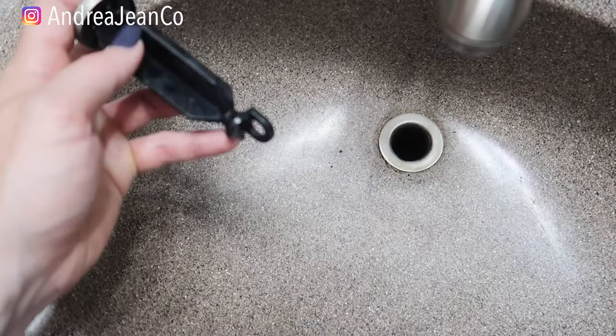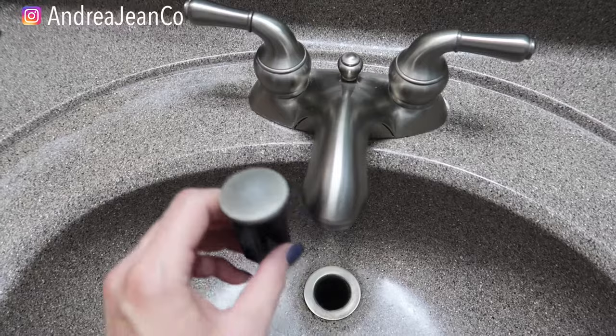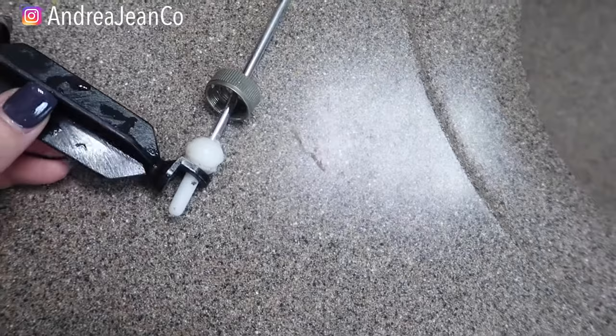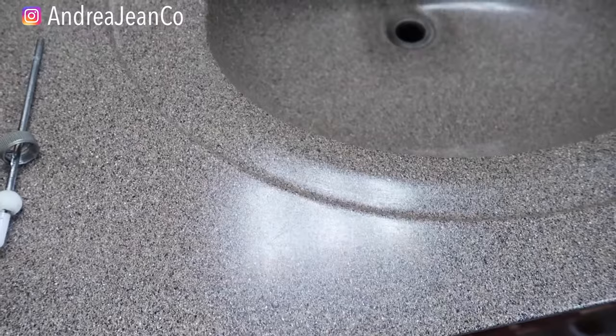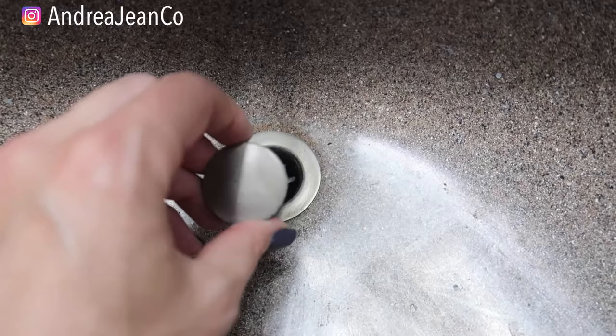I got that cleaned out as best as I could. Now, how this piece is going to go in is like this — see this sort of circle? You want it to face the back of your faucet, so you're going to go in like this. This piece just goes right through here, and then this is what we used to tighten it back onto the drain. Make sure this is down all the way.